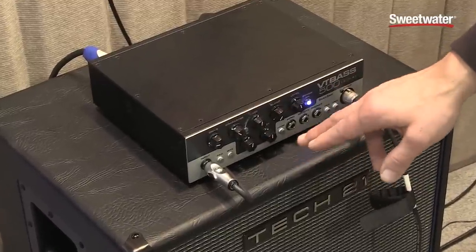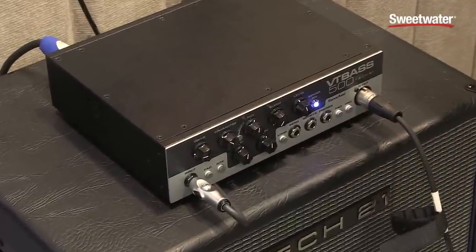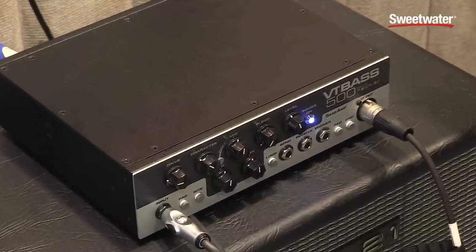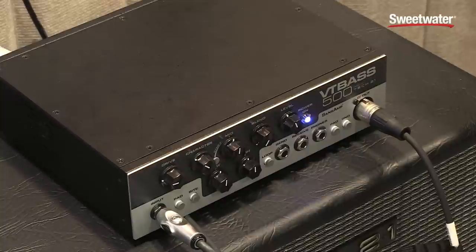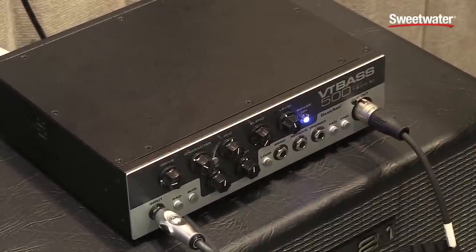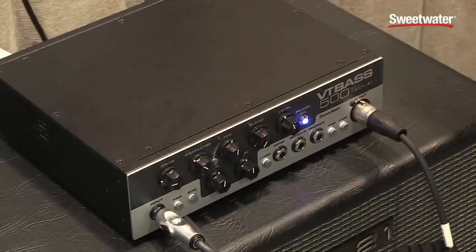We have an input pad, a bite control to bring the high end back in, and a blend control to vary the amount of tube emulation. We have an effects loop with its own dedicated effects loop switch, and we also have headphones and an XLR out.